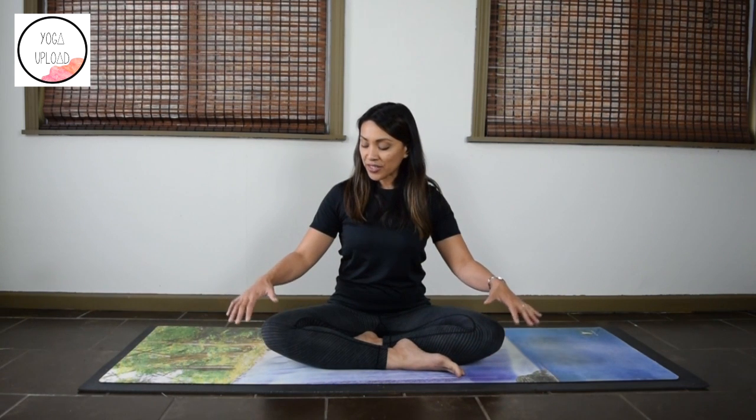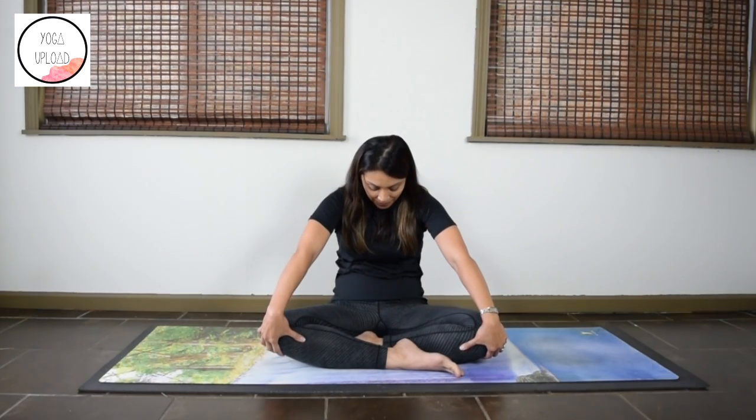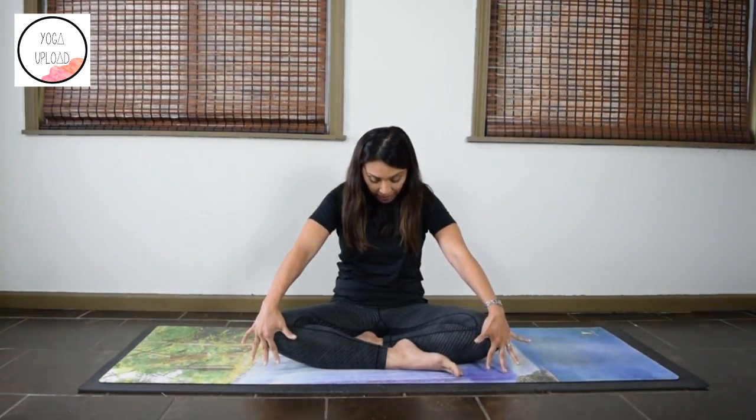Pause your movement. Place your hands lightly on your knees. Gently press on the knees to help lift the chest. Exhale, round your back, draw the belly in. We'll do two more — inhale, lift the chest.